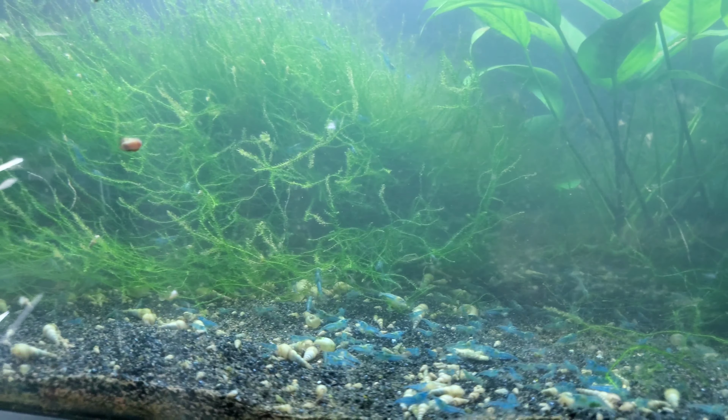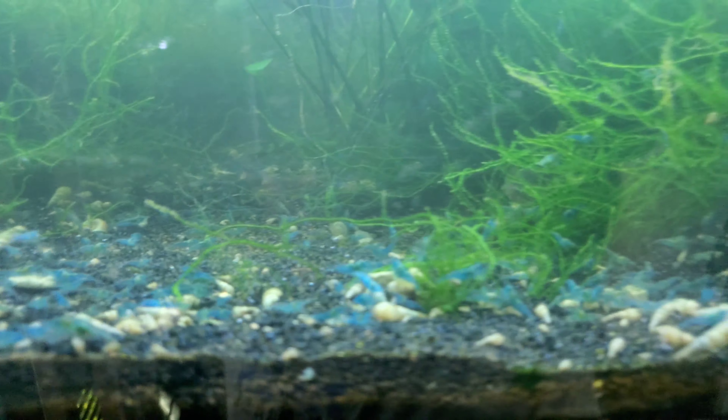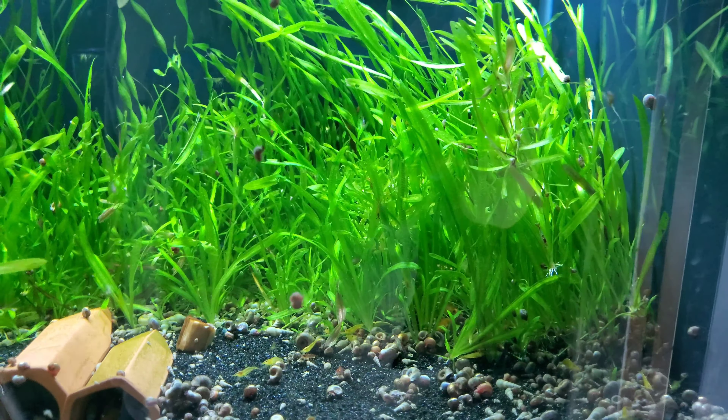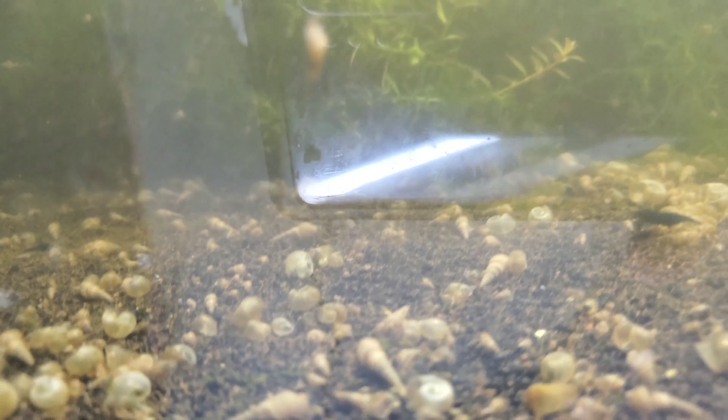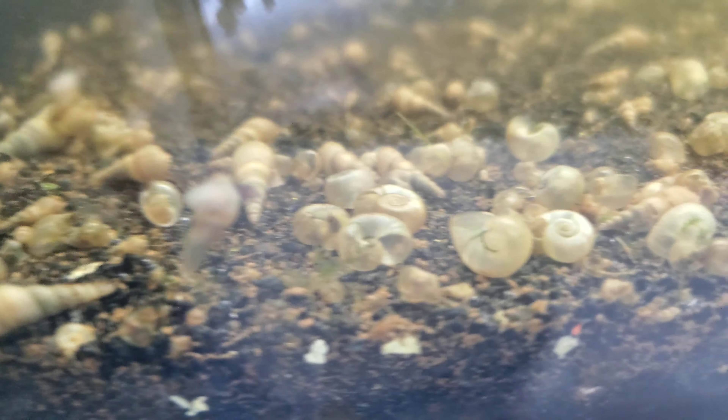I got a lot of snails out here, and something interesting: in these tanks, it seems like the Malaysian trumpet snails have taken over. Look at all the dead ramshorns — but then almost every trumpet snail you see is alive and well. It's interesting how that ends up being. Now this thing is horribly stirred up because I'm going to show you how I do that.